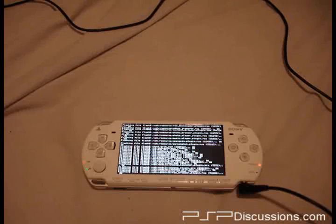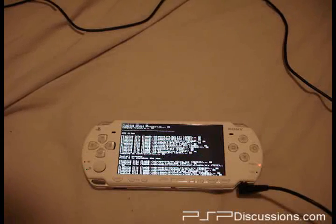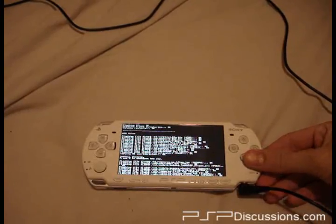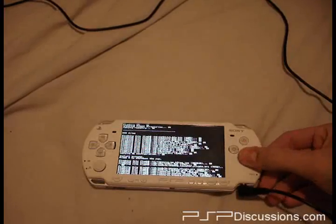Now this may take a little bit. Here comes XAM33 files — press X to shut down PSP. I'll give it a few seconds just in case it wants to do anything else. Okay, X.